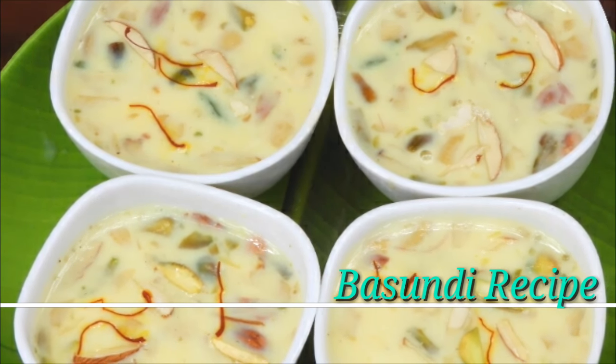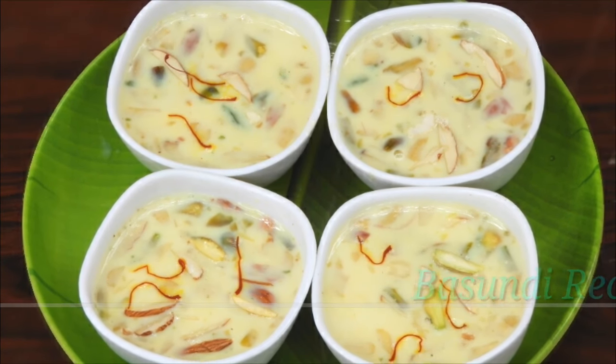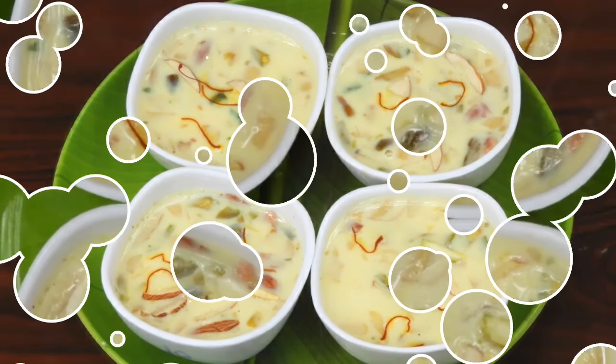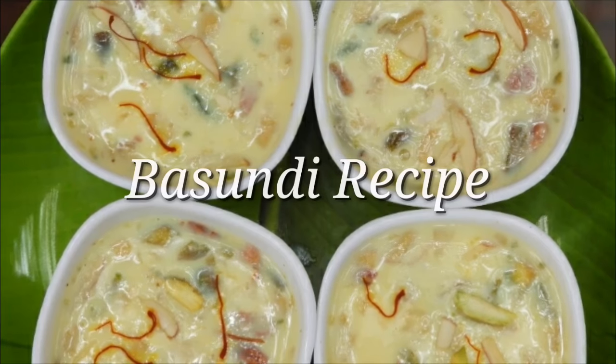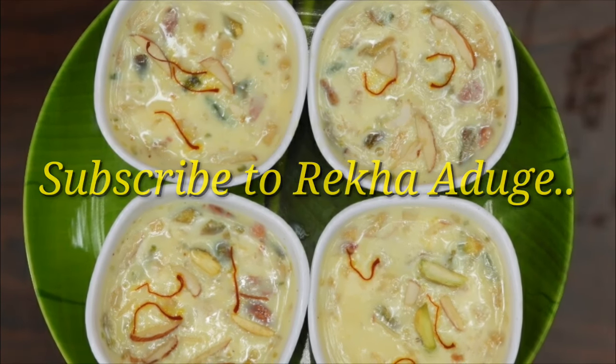Hi friends, welcome to the channel of Rekha. It is a sweet and colorful ingredient.